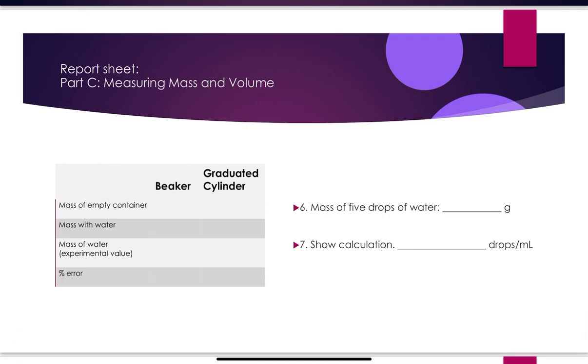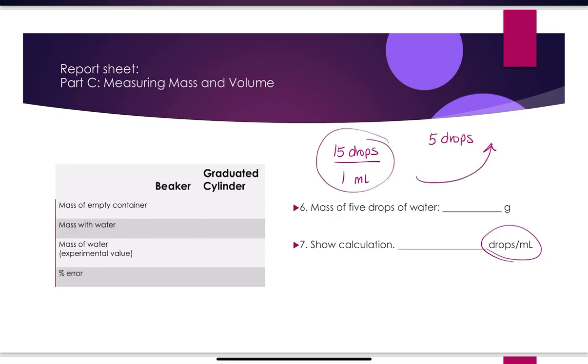For Part C on the report sheet, you'll record: mass of empty container, mass with water, experimental mass of water, and percent error. Calculate using a density of 1 g/mL to convert between mass and volume. Also record the mass of five drops of water and calculate drops per mL — the handout tells you how many drops per mL it assumes. Use that conversion to figure out how many mL you actually added.